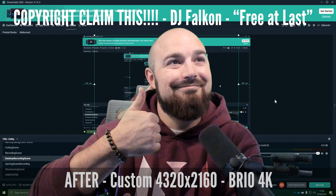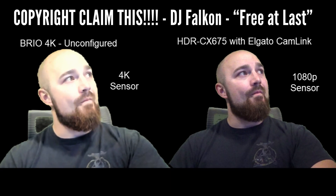This is DJ Falcon coming to you live from the dance studio.